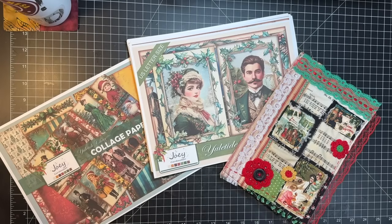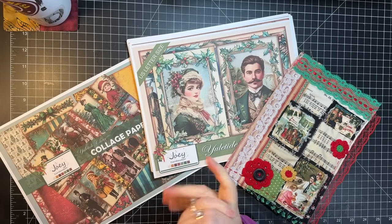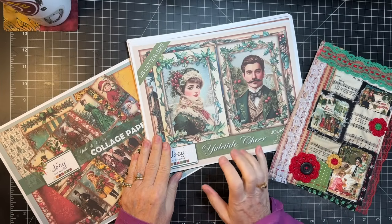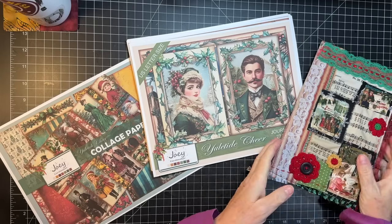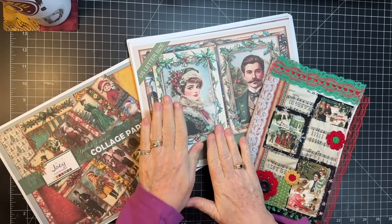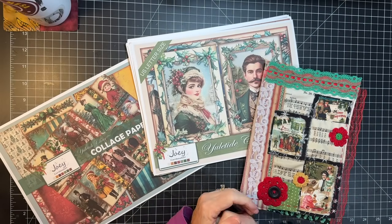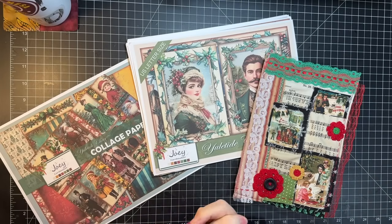Hi everyone, it's Gail. Normally it's Forgotten Friends Friday, but I have something special today. Joey Cardmaker has his Yuletide Cheer Kit ready to go. We're actually sort of collaborating on timing here - I'm going to show the kit, and Joey's going to have it up on his Etsy and then the freebies on Ko-fi. Very excited!